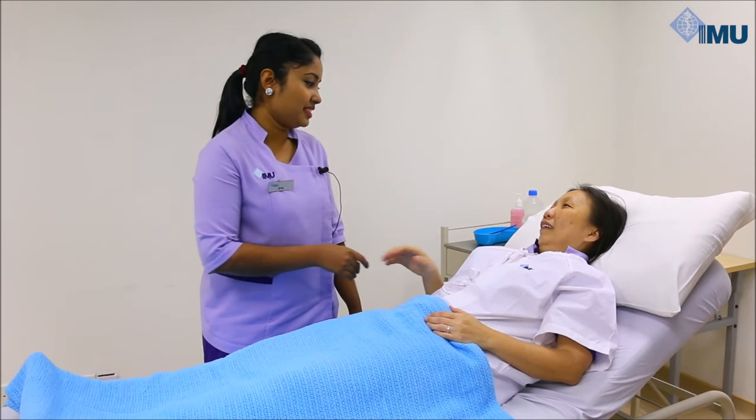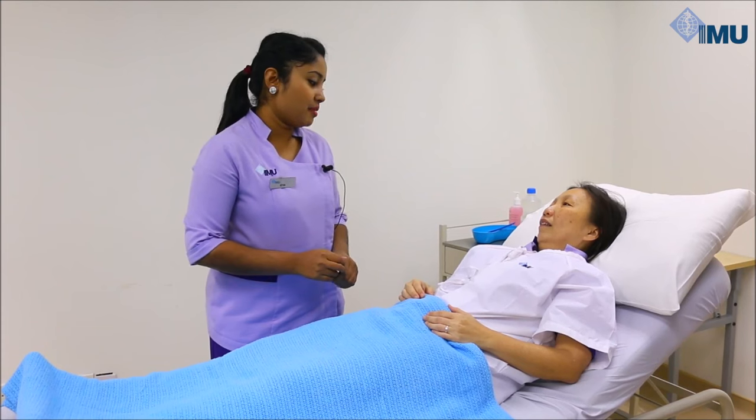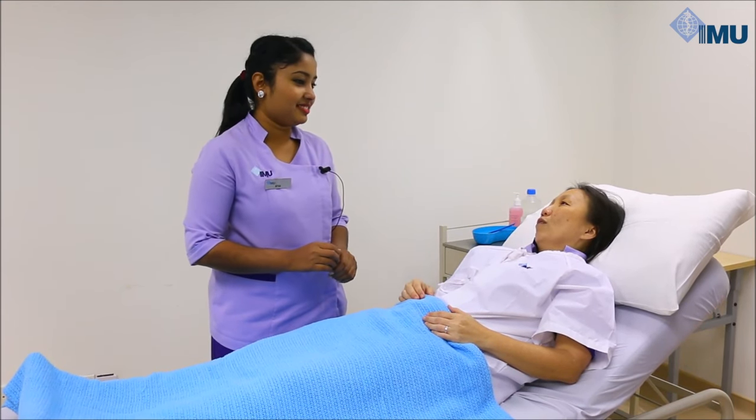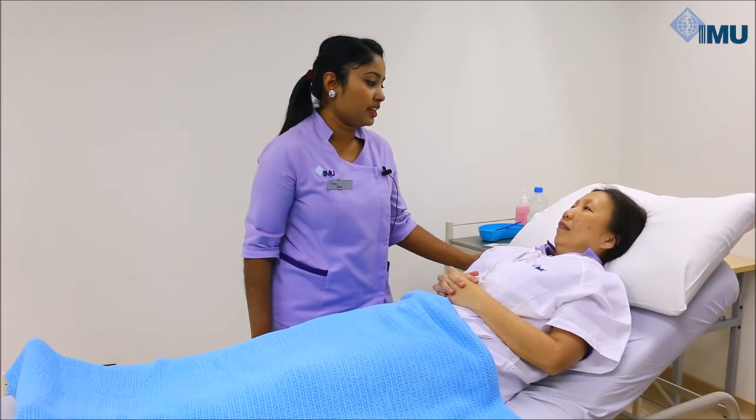Hi, good morning. I'm Nithya Ramasamy. I'm a second-year medical student from IMU. May I have your full name, please? Jane Chong. You can call me Jane. Okay. Mrs. Jane, I understand that you're hospitalized for a surgery.